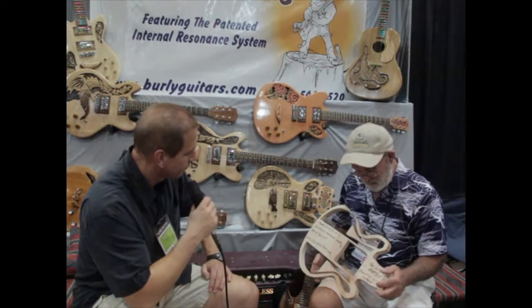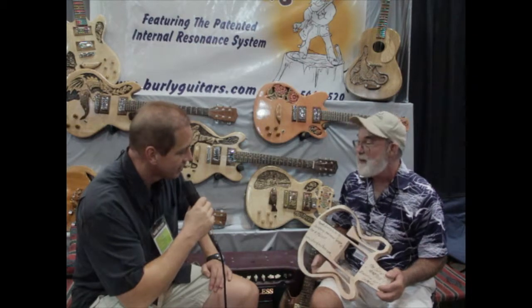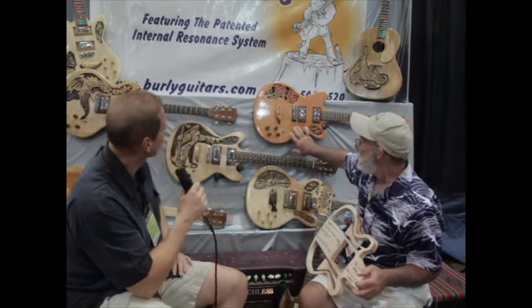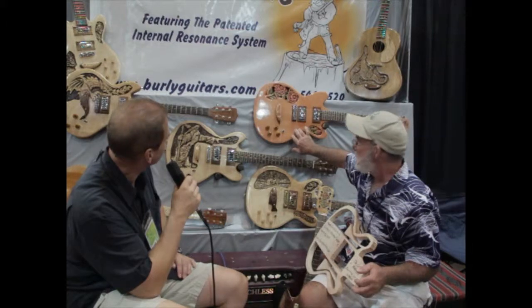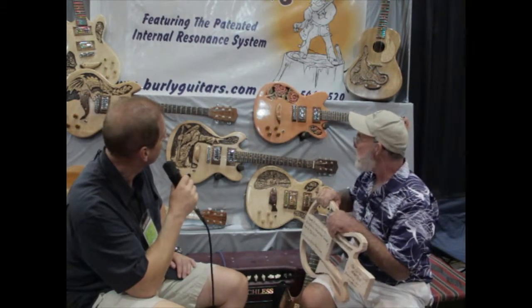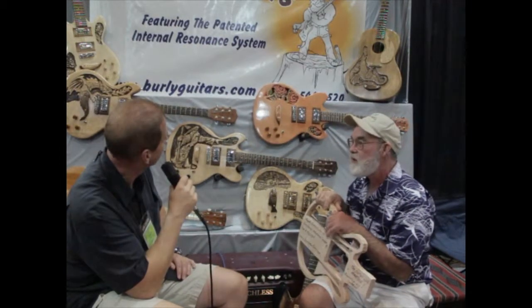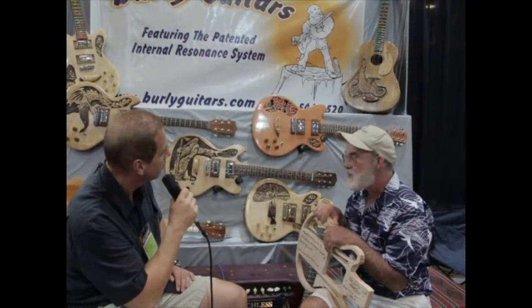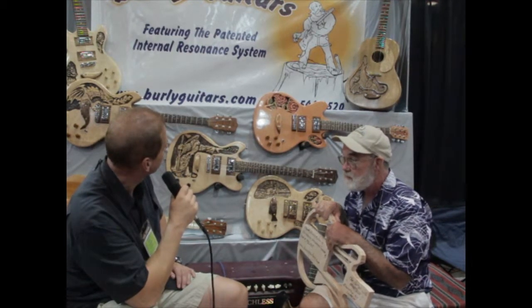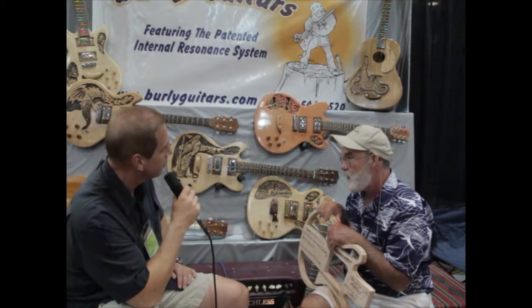It's a very simple concept — it just works around holding on to the energy that the strings created. And we're doing this one right here for the Tennessee Breast Cancer Coalition. We have Ricky Skaggs' signature on it. They're going to use this guitar in a fundraiser August 4th for the breast cancer victims or survivors in the Nashville area.